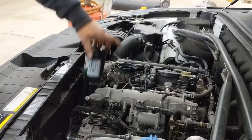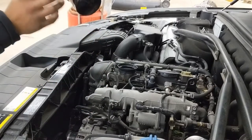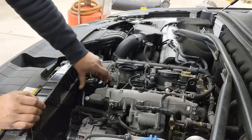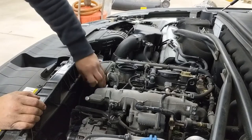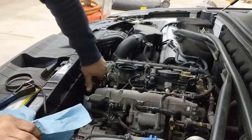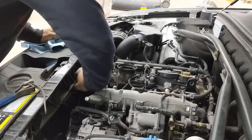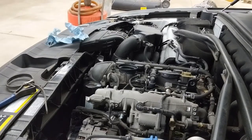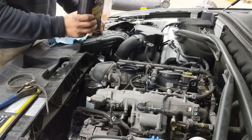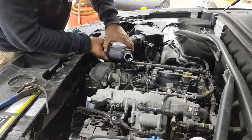This filter is a Mobil 1 extended performance, M1-404A — protects for up to one year or 20,000 miles. It looks the same size as the one I took off. I'm going to hand tighten it. The oil filter is on. Now let's pour in five quarts — the spec is 4.786 quarts, but since it used some oil over 10,000 miles, I'll pour all five in.